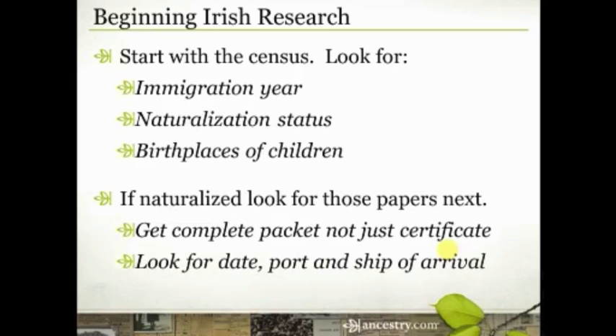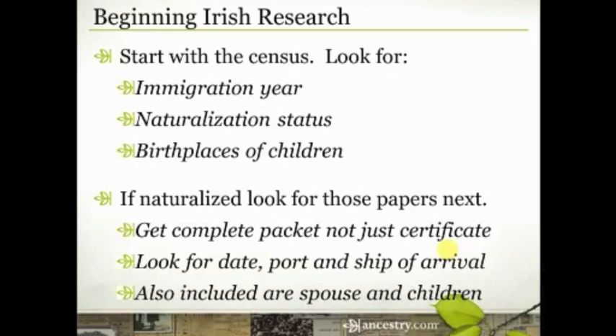But if they came after 1880 or 1890, those passenger lists started getting more and more detailed. Also included in the naturalization paperwork is often the name of the spouse and the children, sometimes even their birth dates and places. Specifically, what you're looking for is a location in Ireland. So anywhere you can find that information is going to be useful.